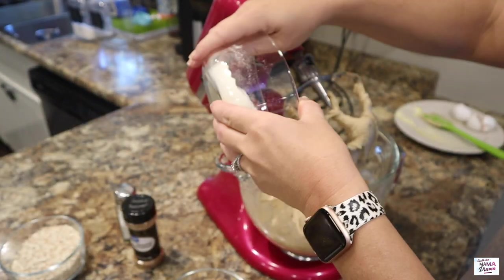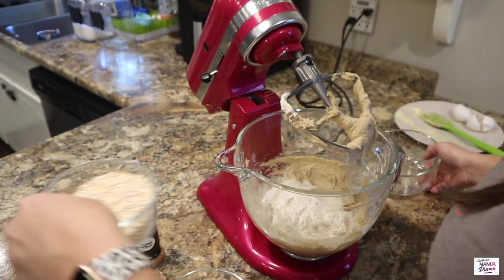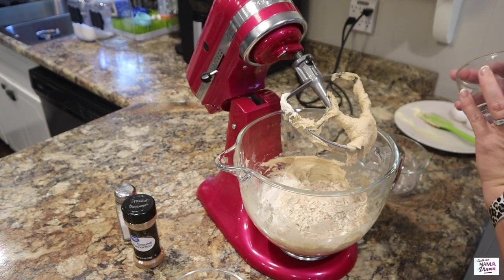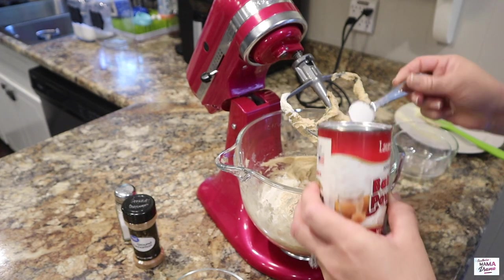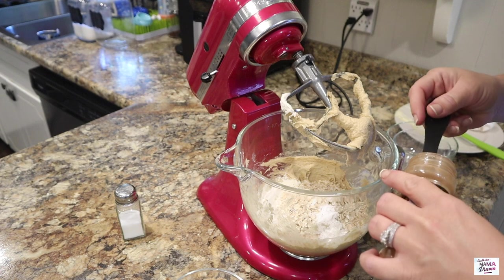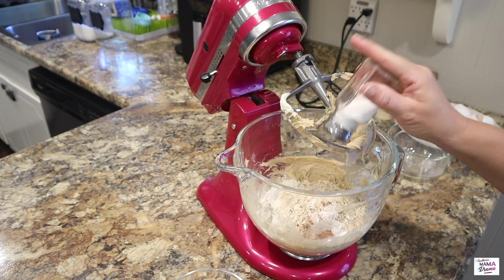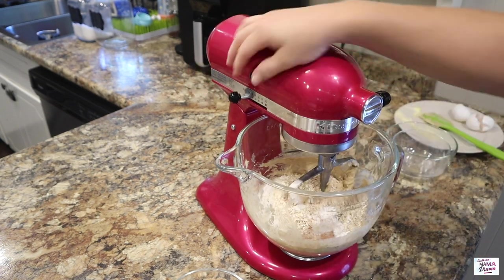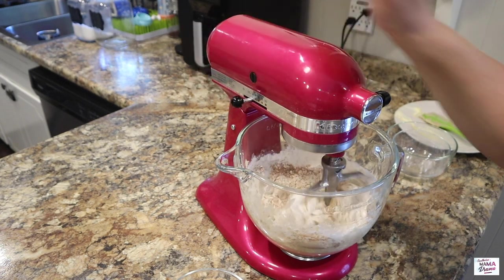Next, I'm adding in one and one-fourth cup of flour, one and three-fourths cup of oats. This was supposed to be rolled oats, but all I had was quick oats — we're just using what we got. One teaspoon of baking powder, a half a teaspoon of cinnamon, and a half a teaspoon of salt. As you'll see, I just eyeballed the salt. And we're going to go ahead and just barely incorporate these ingredients.